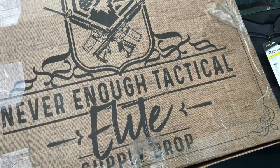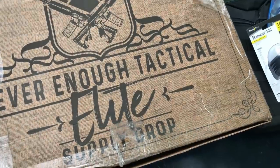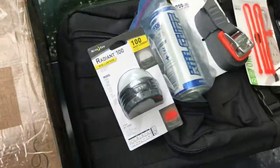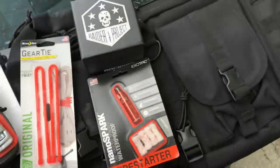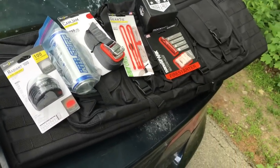What's up guys? Tim here from Everyday Tactical Vids and we've got the latest Never Enough Tactical Supply Drop. Let's see what we're going to get in the box this month. Here's a quick look at some of the gear — let's take a look at it a little bit more in depth.